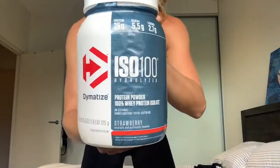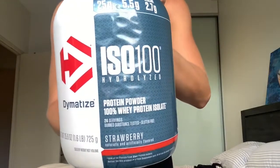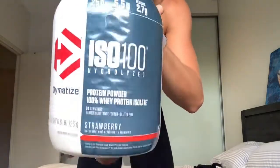I've decided to do a review on a protein I've been having the last few weeks — the Dymatize ISO 100. It's a whey protein isolate and it's hydrolyzed. What that basically means is it's been through more processing, so the end result has a higher quality of protein. The hydrolyzed part means it's already broken down or pre-digested, so it's easier to absorb into your system, meaning you're going to get it in quicker — which is exactly what we want when taking it straight after training, to spike your blood with amino acids and start muscle protein synthesis as fast as possible.